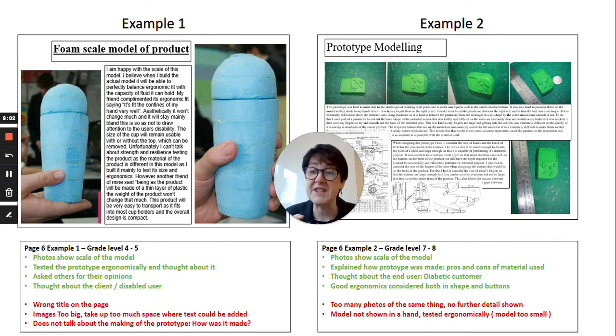He's used a ruler to indicate the size of the prototype — it's only about 10 centimeters high — which means there are no photographs of someone holding and interacting with it. That would have gained him more marks. If there's something your prototype can't demonstrate — for example if it can't do a working test — then talk about how you could possibly do that, so you maximize the marks you can get for this page. Good luck.